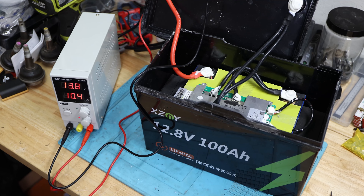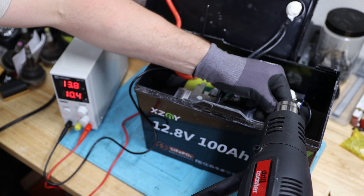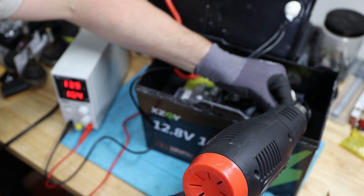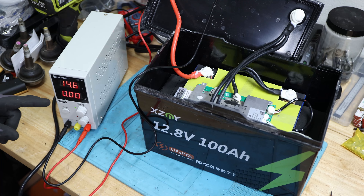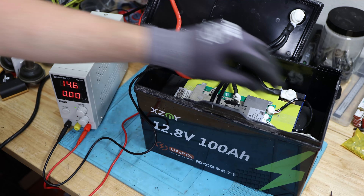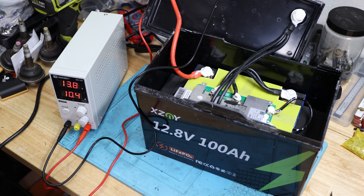On to the next — here we have the high temp cutoff test. I'll be using the heat gun to heat this thing up. You can see it's charging right now. I'm going to test if it stops charging. And it just stopped — it was blurry but I hope you saw that. Awesome. Let's see when the temperature comes back down and it continues charging. And there it is back — we're really fine. No need to test cold temp cutoff since it only has a high temp switch.